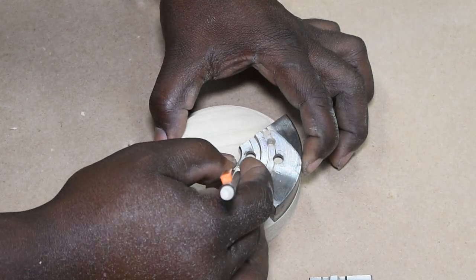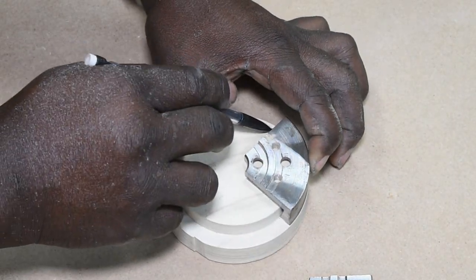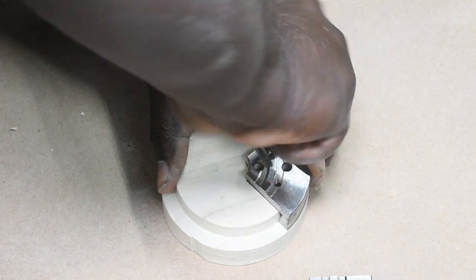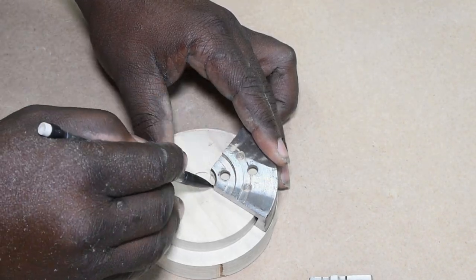Over at the bench, I traced the jaw shape onto my blank. I used a drill bit slightly smaller than the threaded holes in the jaw to mark centers to be drilled later.